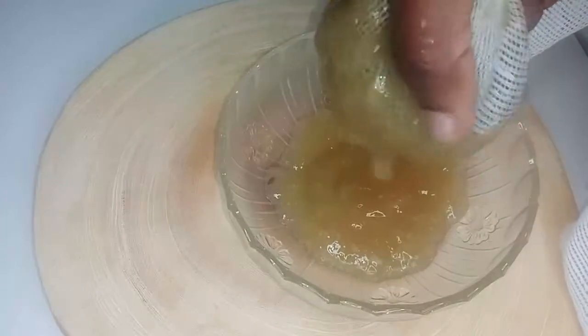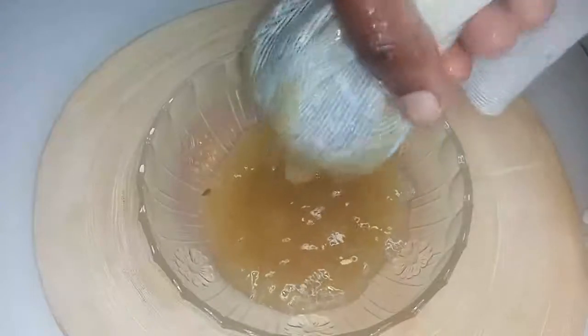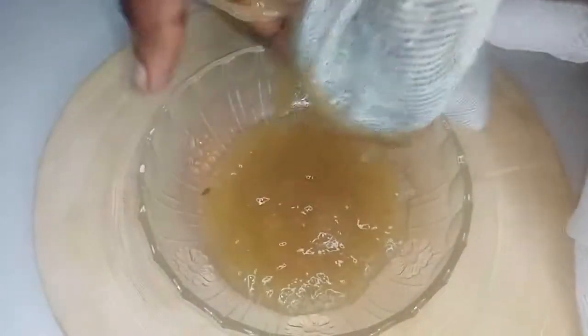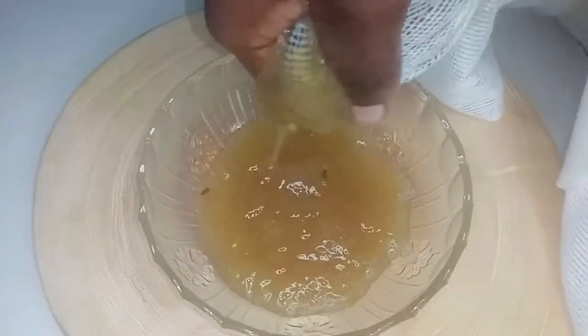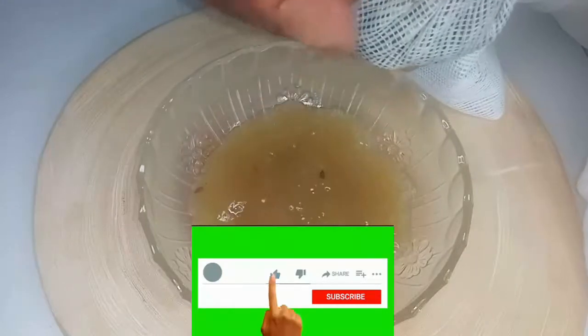You can either decide to use only flaxseed for this gel — flaxseed on its own will do the job and will be slimy like this. But adding fenugreek seeds won't cause any harm; it's just going to boost whatever you're doing for your hair.